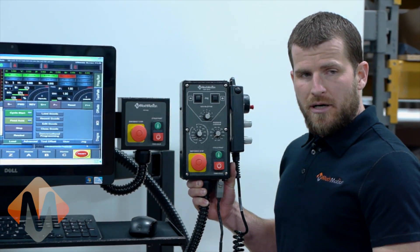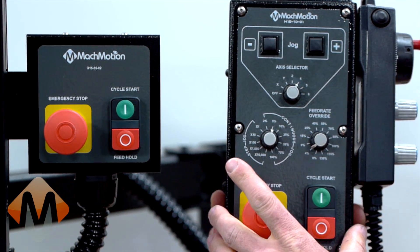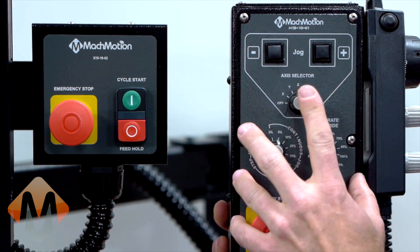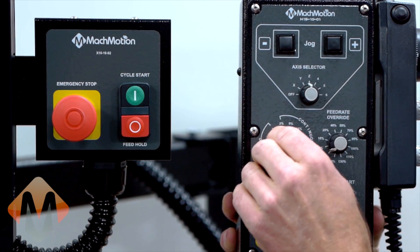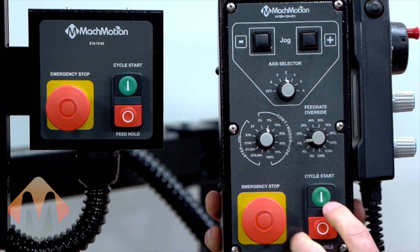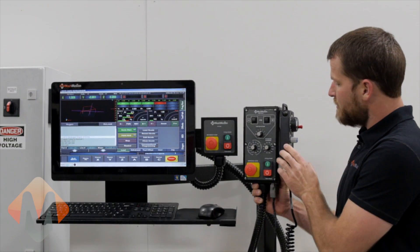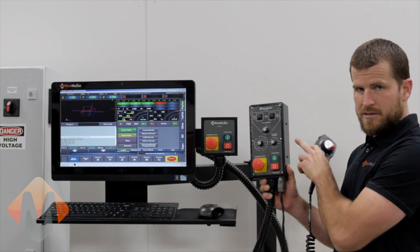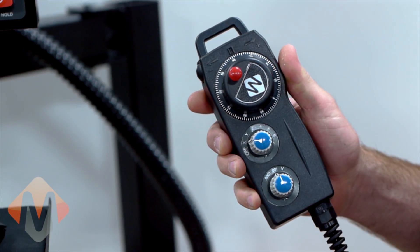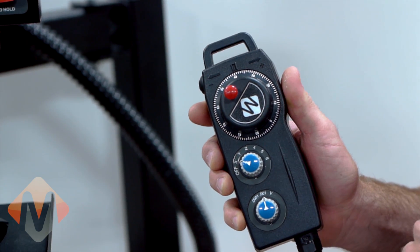Now I'd like to tell you about a couple of options for the X15-200 control. One option we have available is our industrial operator panel, which includes jog buttons, axis selector switch, continuous jog or step jog switch, feed rate override switch, cycle start, cycle stop, and emergency stop switches. Also available as an option is the handheld pendant. The handheld pendant has an MPG, axis selector, and increment selector switches.